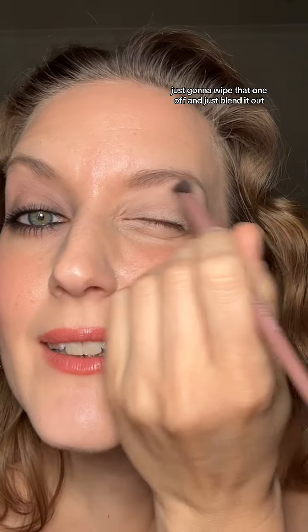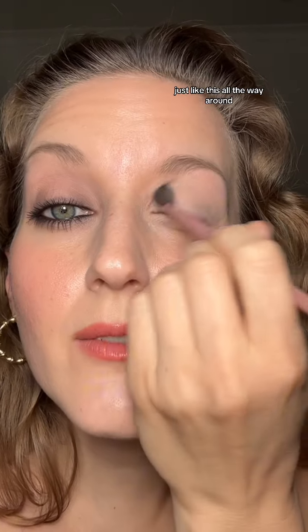I have nothing on my lid at the moment. I'm just going to take my little eyeshadow stick — this is in a lighter color than my skin tone — and I'm just going to go all around my eye like this, and then underneath. Take any type of blending brush that you might have and just blend it out all the way around.